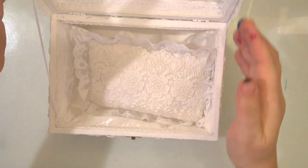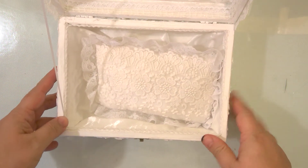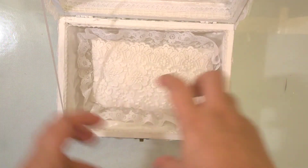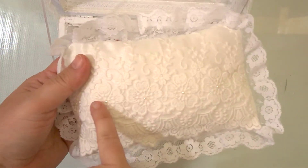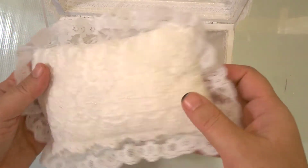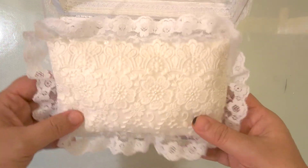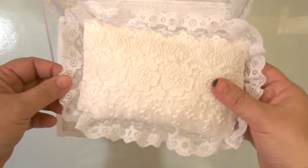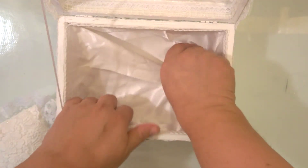Let me show you the inside. This is how it looks inside. Because she will put a jewelry piece in it, and the box is too big for just one piece of jewelry, I made this pillow. This is a trim that I put flat back tiny pearls in the flower centers, with this lace all around.